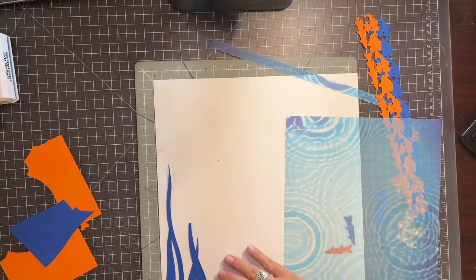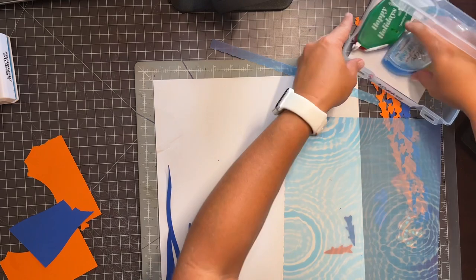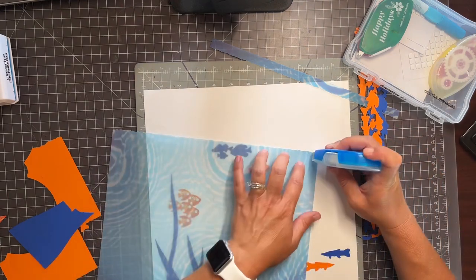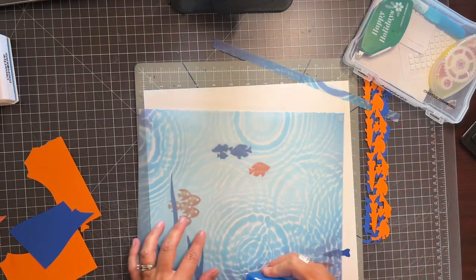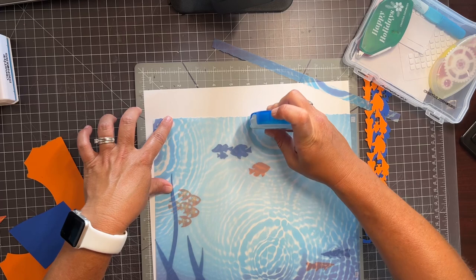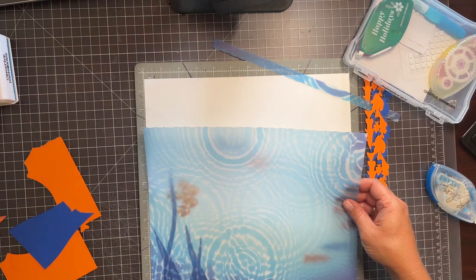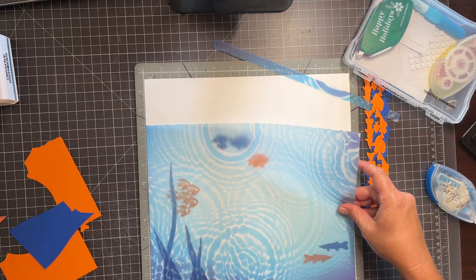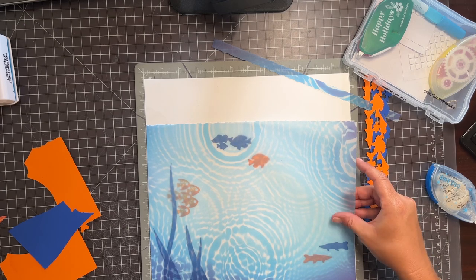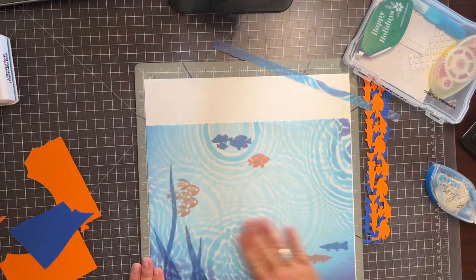Okay, so I'm going to glue those down with my tape runner. With vellum, we do have a vellum tape runner refill — I don't have it at the moment — but I'll show you, especially with this printed vellum, just don't use very much. And then you just kind of burnish it so you can't even see it, especially with the printed stuff. Is that not the cutest?